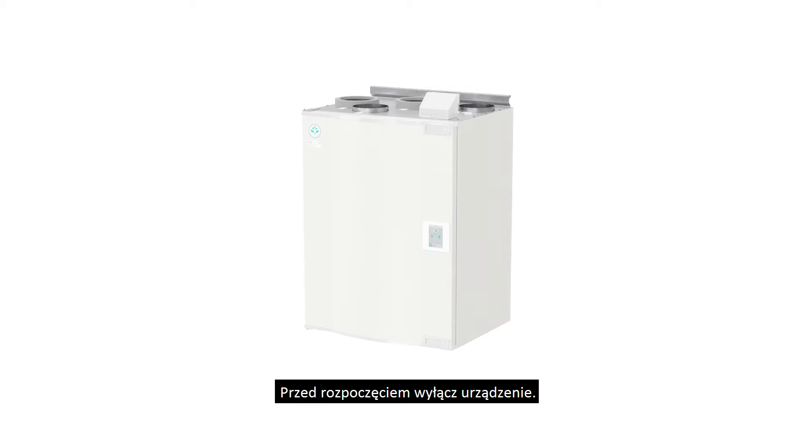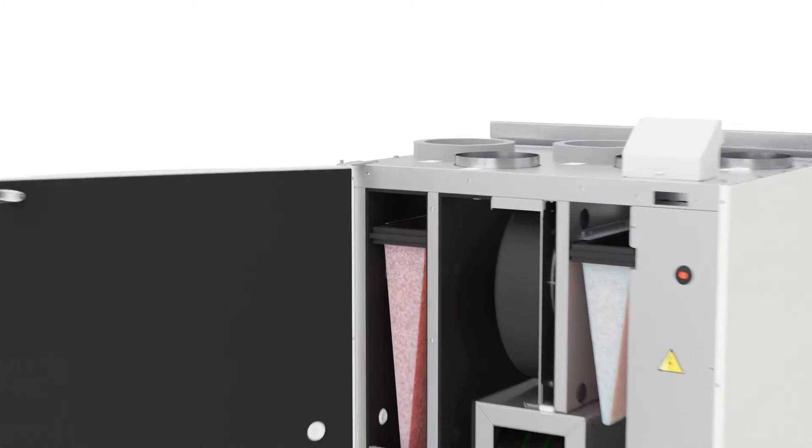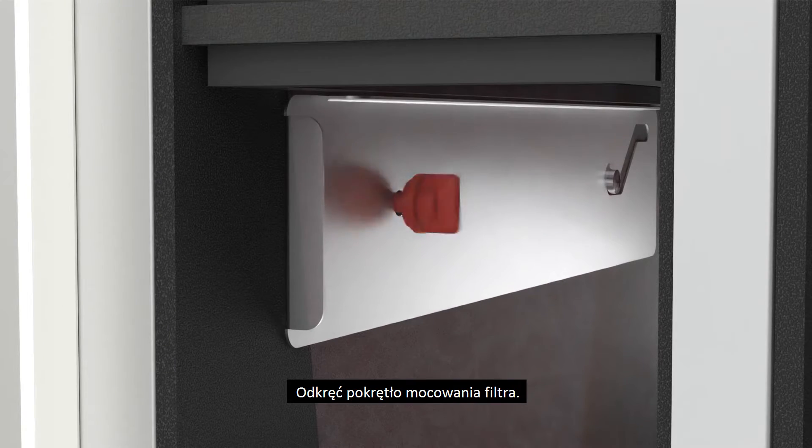Before starting, turn off the unit. Open the unit doors. Unscrew the grip knob.